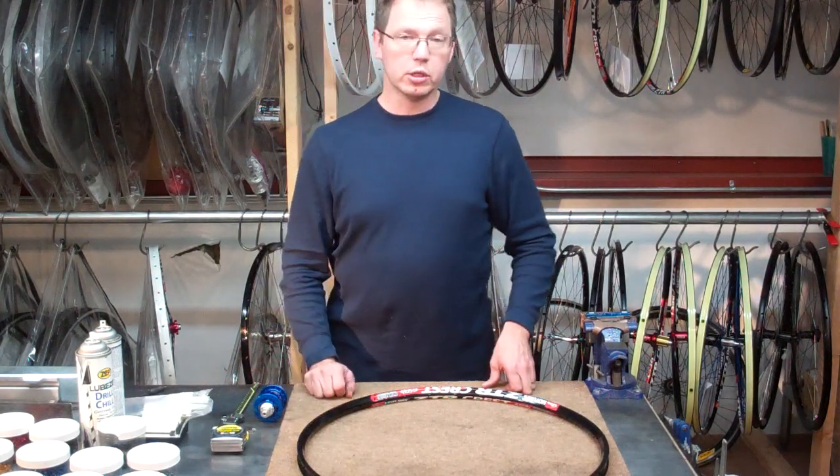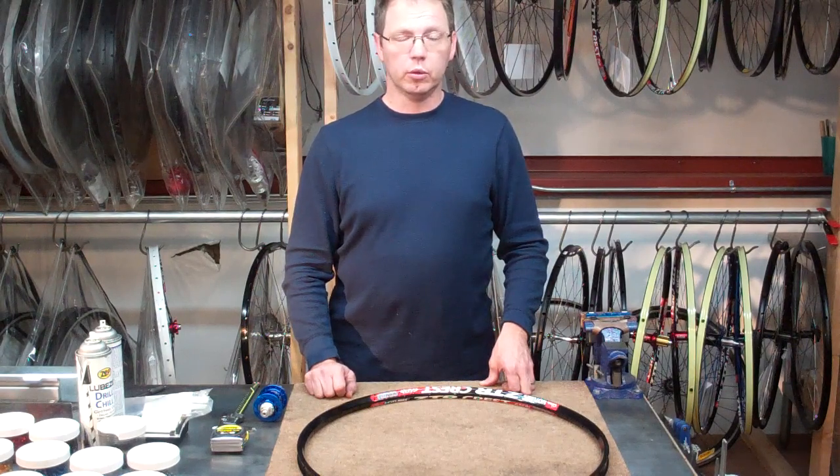If you put those dimensions into our spoke calculator, you'll end up with a spoke length that you'll be very happy with. Have a good time and happy wheel building.